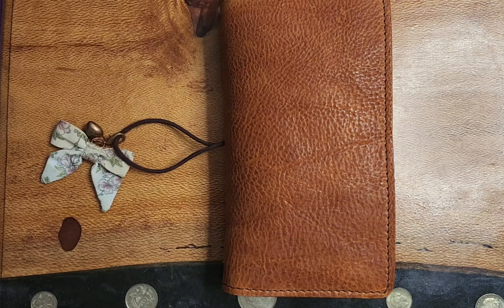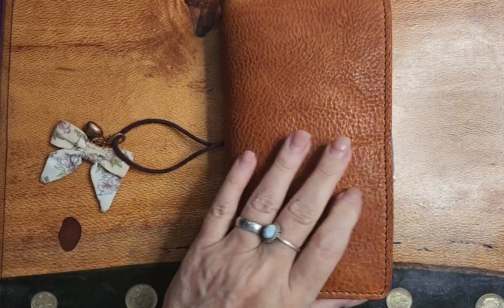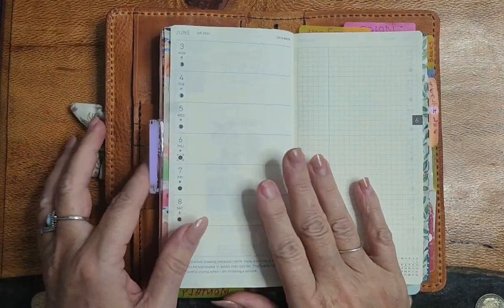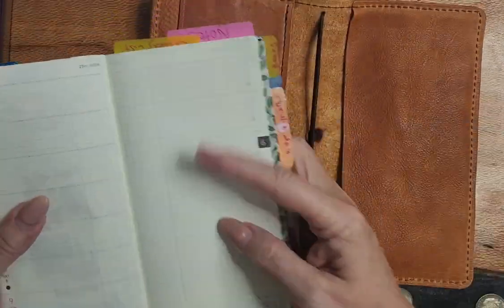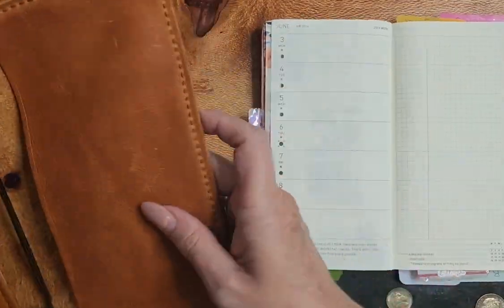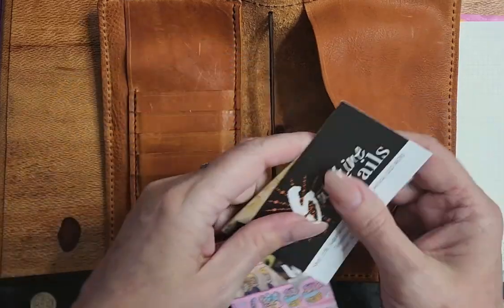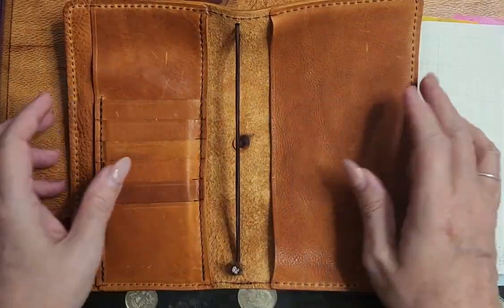Hi everyone, how are we all doing? I hope you're doing well. So I am here to do the next week in my weeks, but I am also going to move into my new cover, so saying bye to this one.